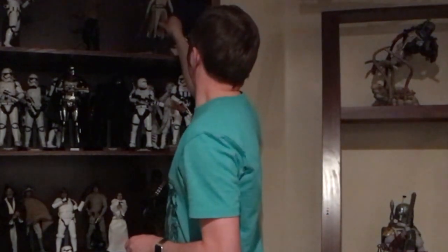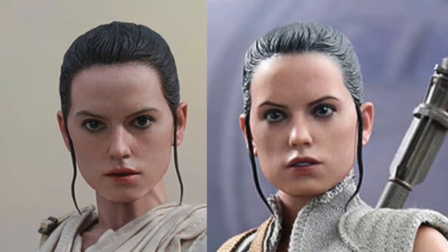The head looks to be very similar to the previous one. Let me get her down so we can do a little comparison. I think it's pretty darn close — might just be a little bit different paint. But other than that, I think it's the exact same headpiece. So really, it's just like a Barbie doll where it's the same figure, just a different outfit.